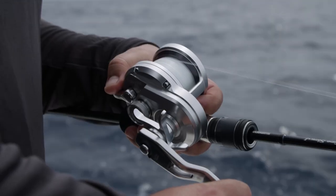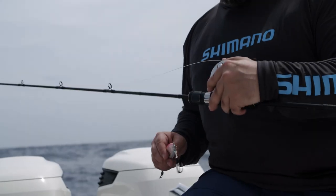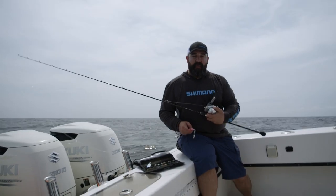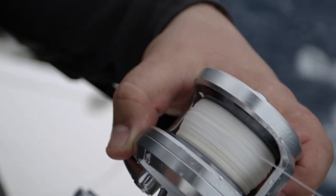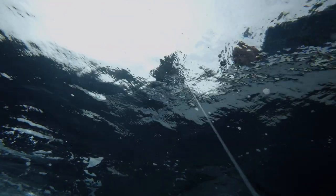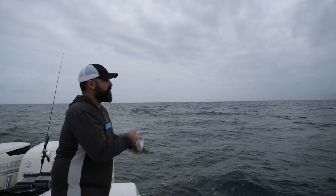I have it paired up to an Osha Jigger 2000. This has a 5.1 to 1 ratio, so 38 inches per crank, and I'm paired up with a 40-pound PowerPro Max Quattro. The reason why this reel and that particular line — the PowerPro Max Quattro 40-pound — is great, is it gives me a higher breaking strength, but that thinner diameter cuts through the water a lot better.